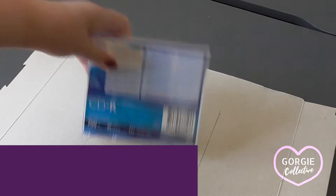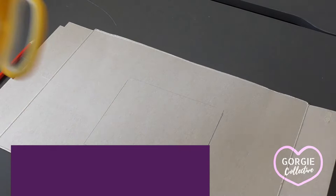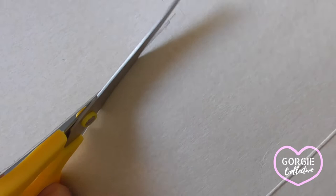I'm using an old cereal box to make my surface for my painting and to make a viewfinder. I'll demonstrate how to prepare these, but if you have a ready prepared primed canvas or board and have a viewfinder, just skip forward to ready to begin painting.